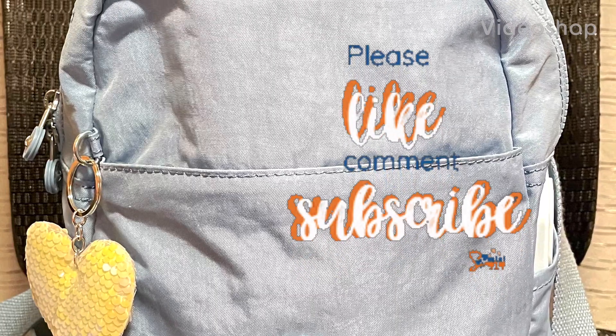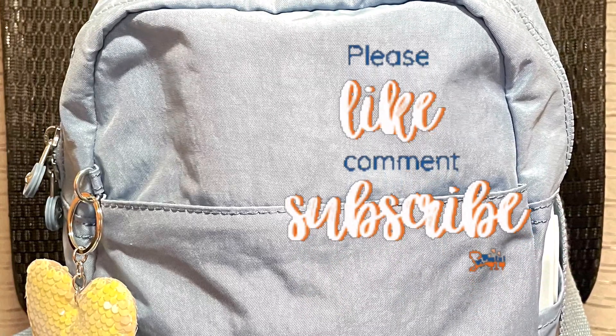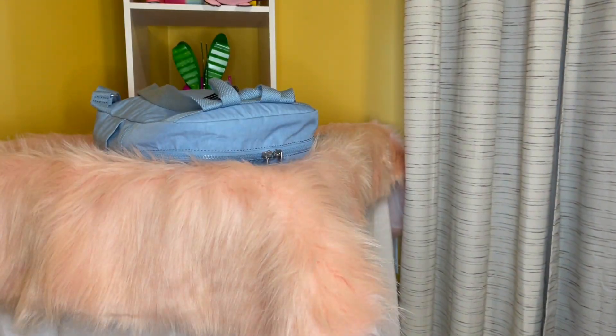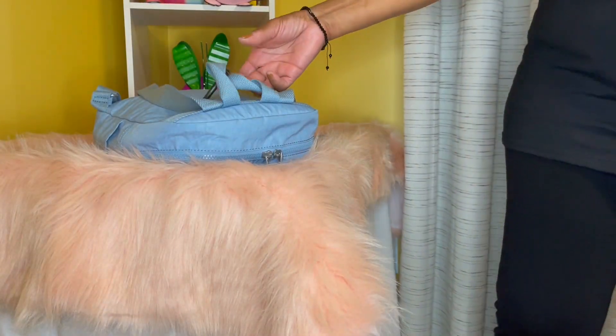Hello, it's me, Jara B. Welcome to my channel. I forgot to record the intro to this video, but keep watching. Thanks.